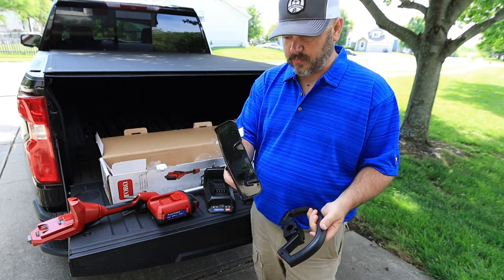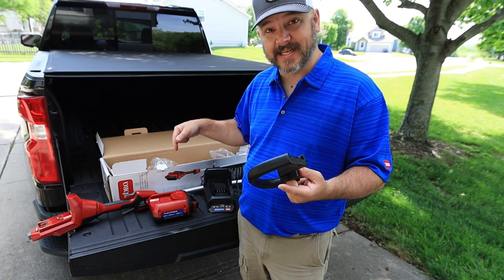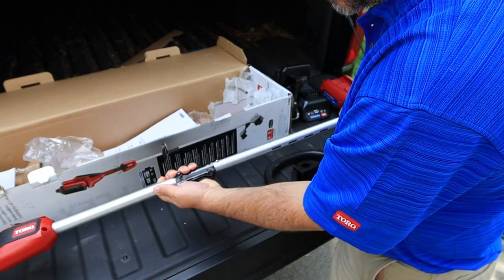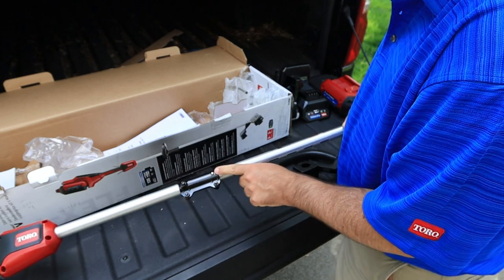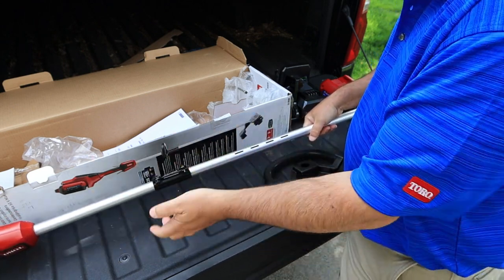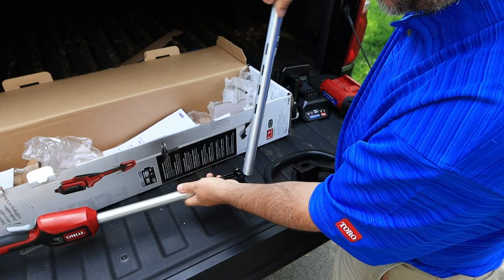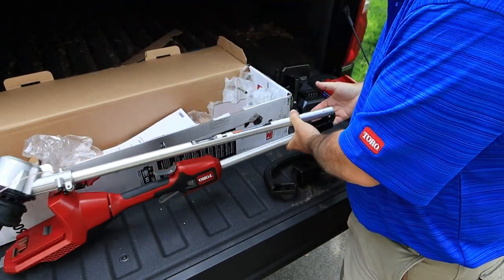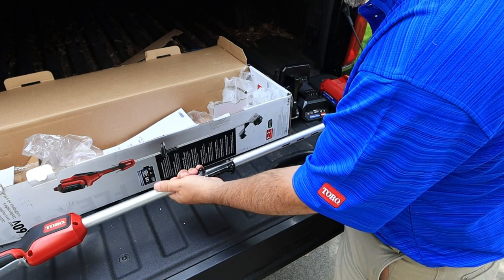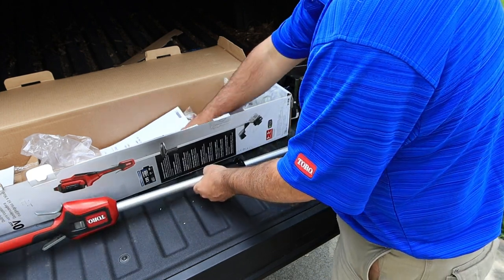Next it comes with supplied tools to put this together — you've got your brush guard, your grass guard, and the mounting handle. To assemble, you have a detent pin that slides up and locks into position. A good thing about the design is if it's too tall to store, you can take it apart and fold it over into a nice compact unit. Most of the time I'll probably leave it assembled as one unit.